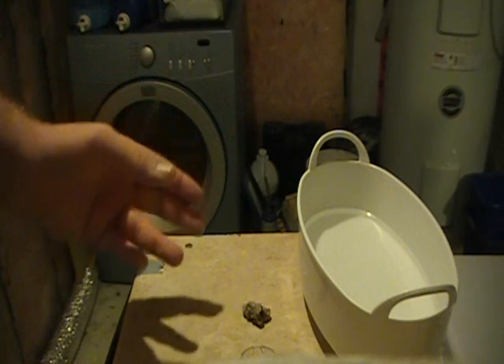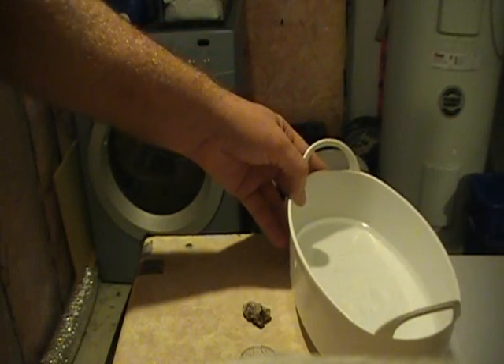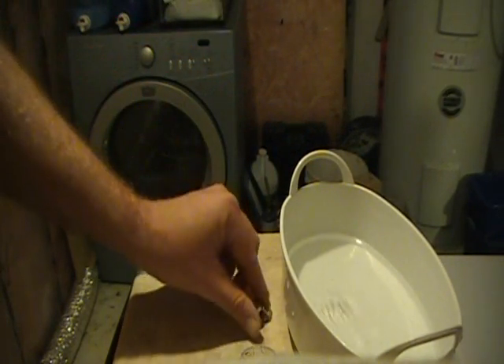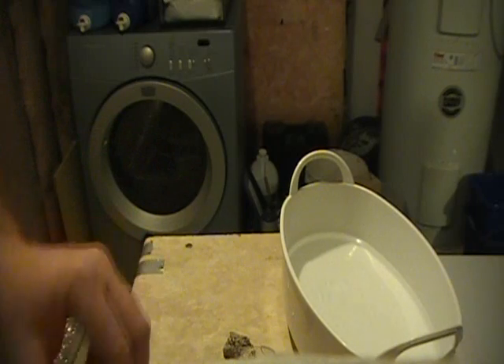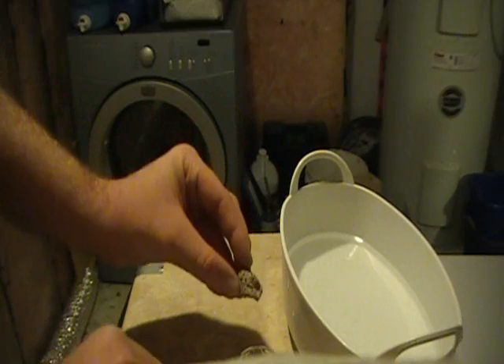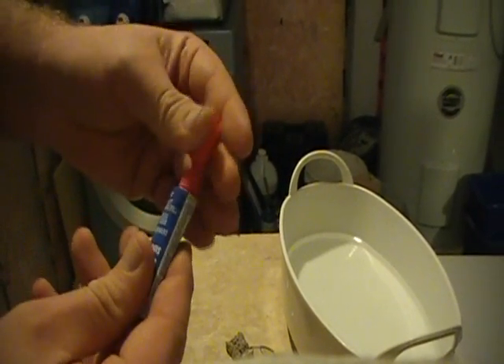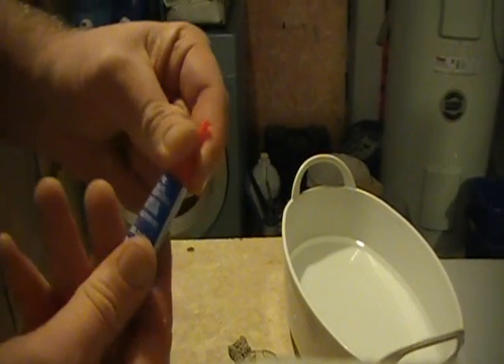I don't need to cut a frag today because there's a piece that just fell off one of my SPS — I'm just going to use that. It's been floating around my system; I don't even know if it'll survive but I'm sick of watching it float around. I'm going to put it on a frag plug. So we take our frag plug and our super glue gel. This is a brand new bottle so we've got to puncture the top.